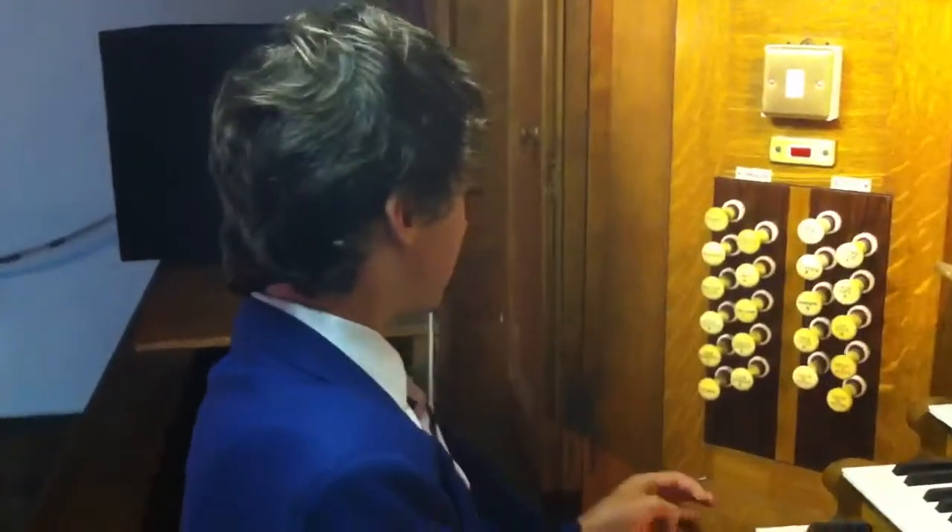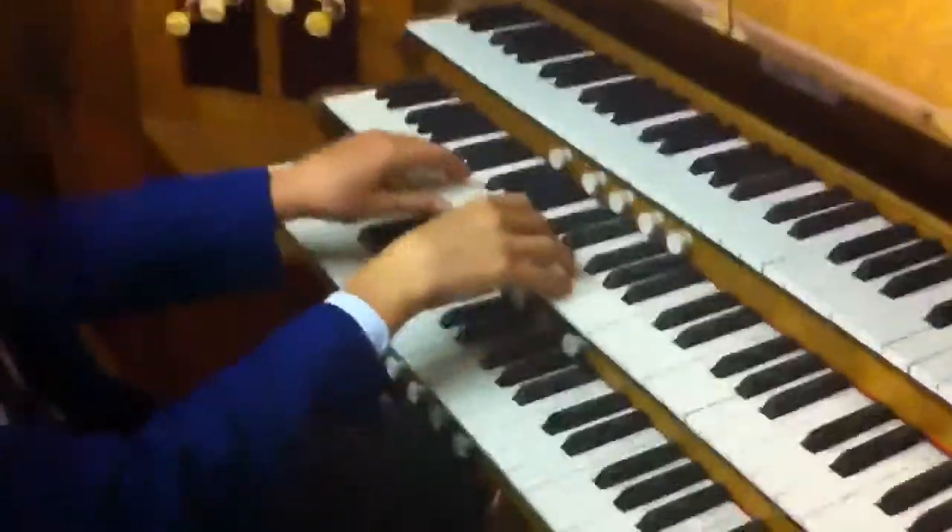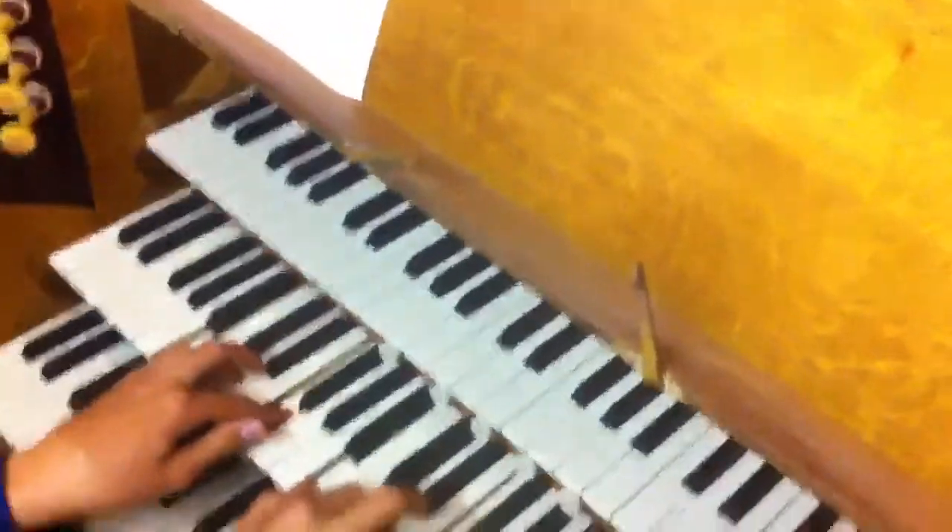At the other end of the range you've got something like the Super Octave. Now that's a two-inch stop — the pipe is probably about that big. Let me give you what that sounds like; I'll play the same thing. There we are.